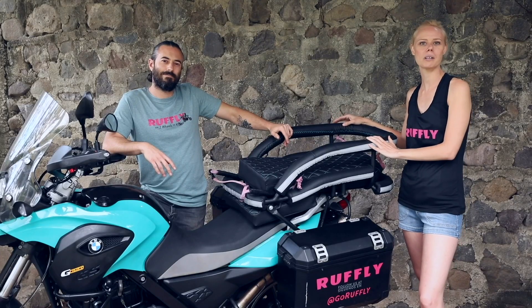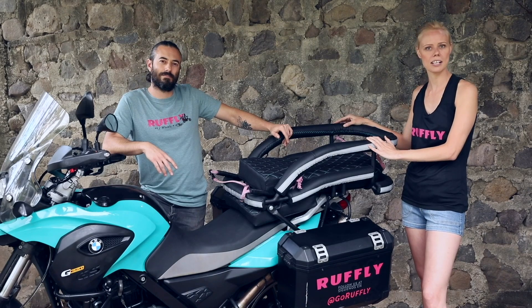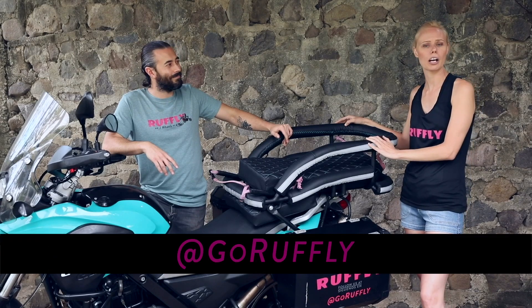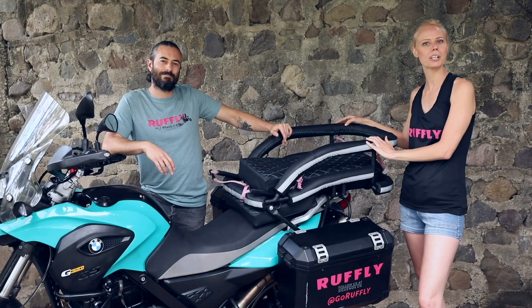Thanks for tuning in to our detailed breakdown of the K9 Moto Cockpit. If you have any questions about colors, sizing, or anything else, feel free to reach out to us through our contact us page or through our live chat app at GoRuffly.com. And of course, don't forget to follow us on Instagram, Facebook, and YouTube.